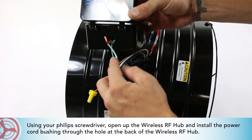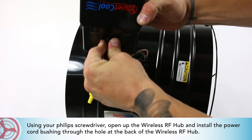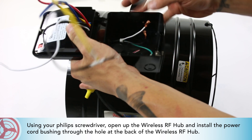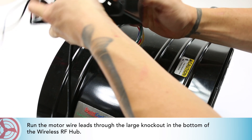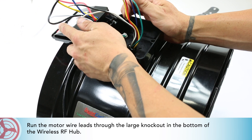Install the power cord bushing through the hole at the back of the wireless RF hub. Run the motor wire leads through the large knockout in the bottom of the wireless RF hub.